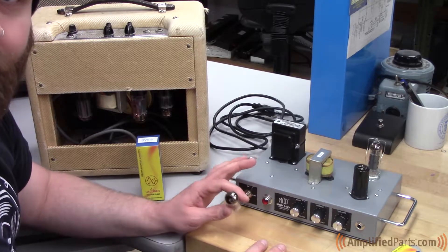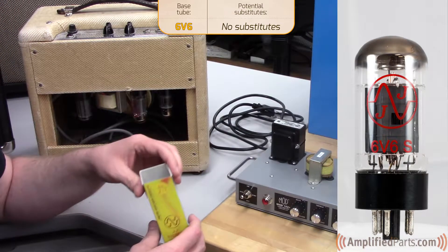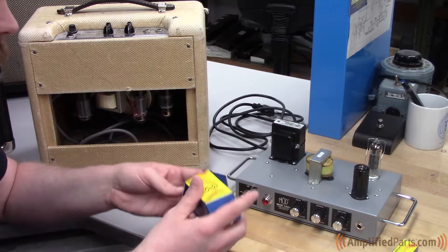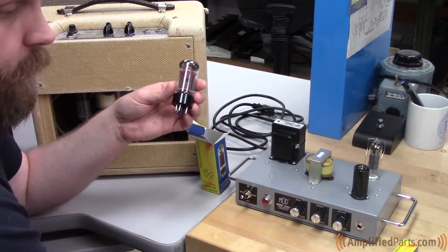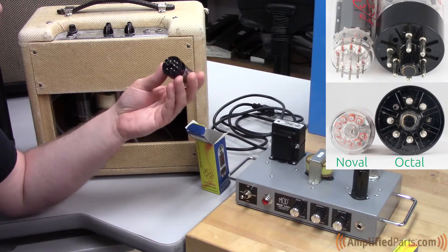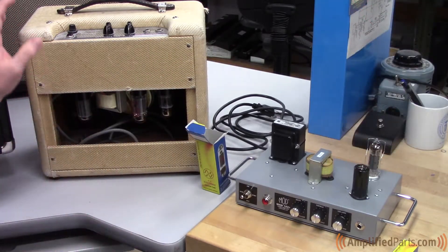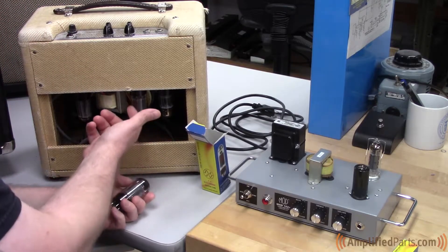Let's move on to the 6V6. The 6V6 is a good old American tube — it's really common. It was used in tons of stuff, and you can actually find new old stock versions in abundance compared to other new old stock tubes. The EL84 is a noval-based 9-pin tube, whereas this one here is an octal-based power tube, which is an 8-pin base. We have a Fender Tweed Princeton here — you're looking at about 5 watts out of this amp, since it's a single-ended amp with one 6V6 in it.